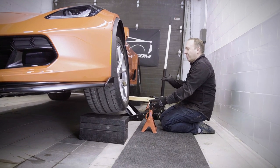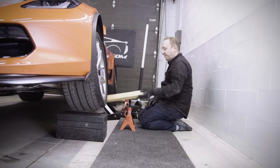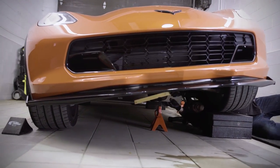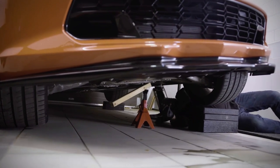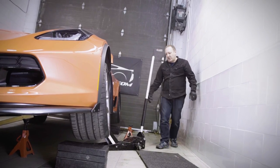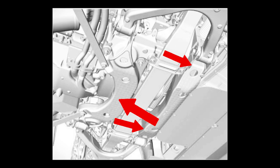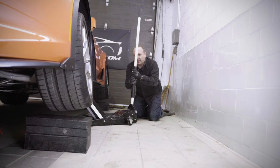The great thing with a C7 is the 50-50 weight distribution — it's amazing how easily you can lift it and how stiff the chassis is. We've set the jacks under the front and rear cradles. Now we have the cradle resting on our jacks and I'm going to slowly lower the car. At this point we're going to take out the wheel blocks.